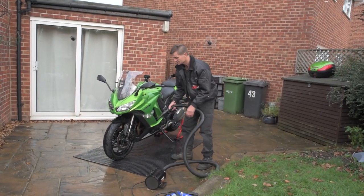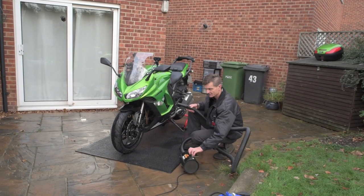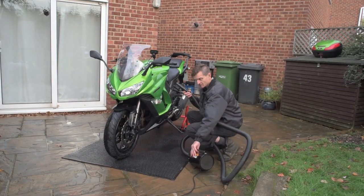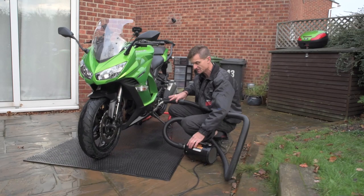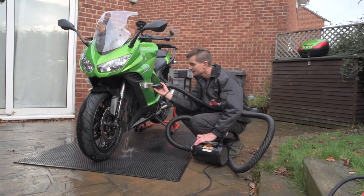Bikes with radiators pose a little special issue when it comes to drying. We apply the same principle as we did with the flushing — blow the water out from the back first, and you'll see a sheet of water coming out.